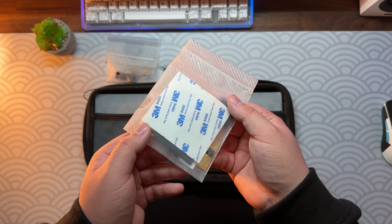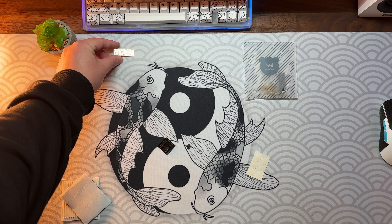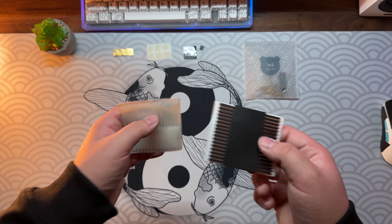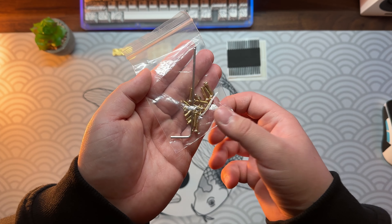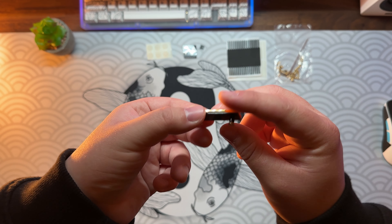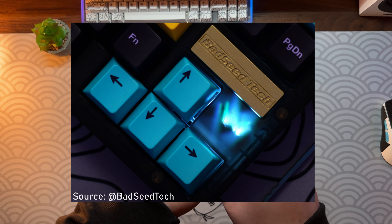We also get two small bags containing the well-known EG badge which is magnetic, rubber feet, spare hot swap sockets, poron and silicone gaskets, screws and a small tool for them, and the badge holder. In my case, the chips are useless since I don't have a plastic top frame — it would be nice to see a small window on the aluminum one, but sadly it doesn't have that.